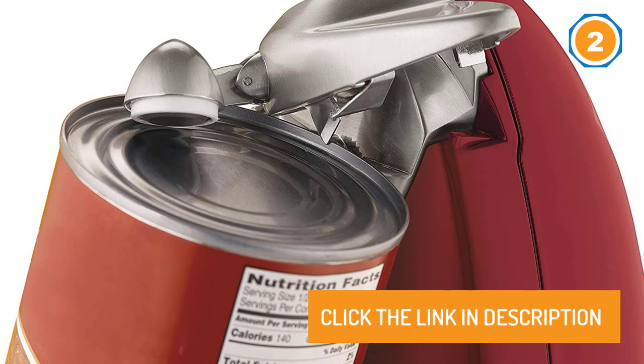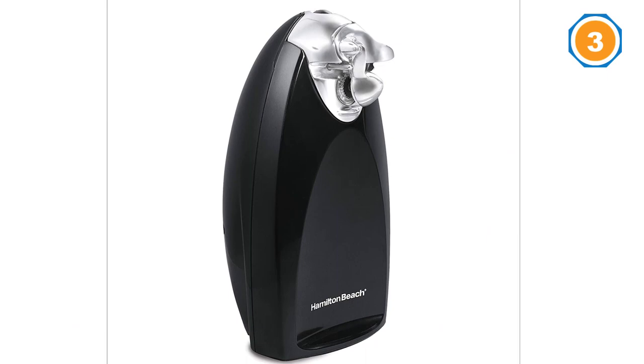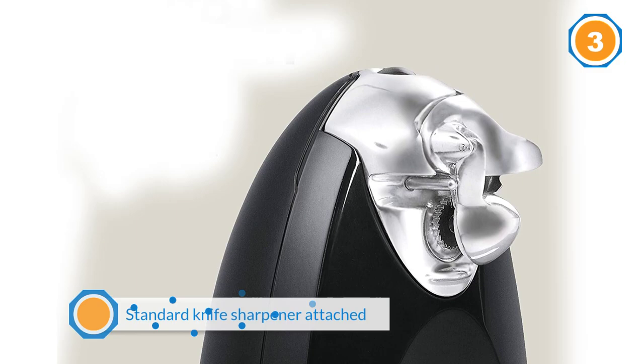Number three: Hamilton Beach 76380 classic chrome heavyweight can opener. This traditional electric opener from Hamilton Beach is a stouter, curvy version of the Cuisinart, with an all-metal cutting unit that removes for easy washing. In our tests it gripped cans easily and stayed attached throughout their rotation. There was no need to hold the lever down, and like the rest of the electric models, it comes with a standard knife sharpener attached.